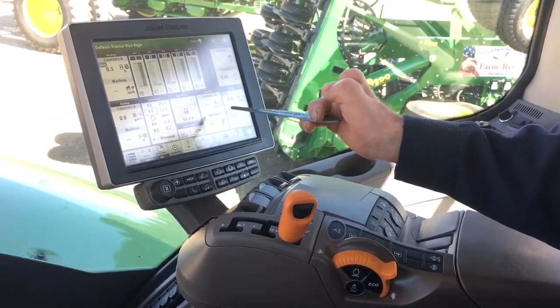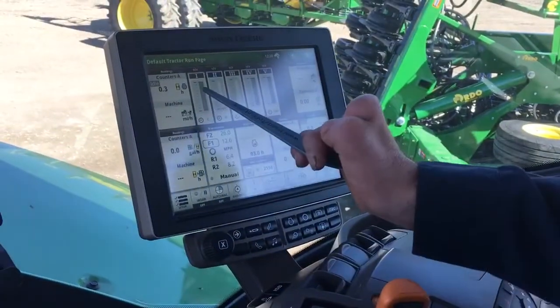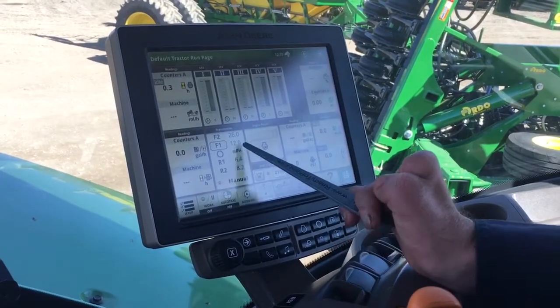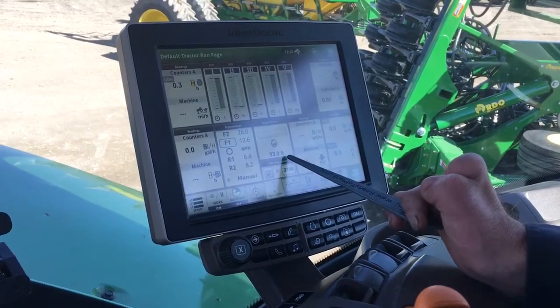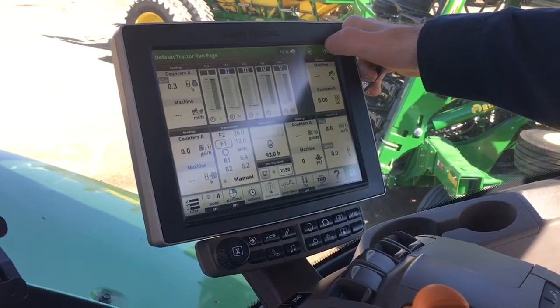All your functions for tractor and air seeder will be configured through the 4600 on your command arm. Your main screen has SCV 1 through 5, your different counters, machine totals, hours, your speeds in Function 2 and Function 1, your hours of your tractor, gallons per acre, PSI, and all other various functions on the machine.